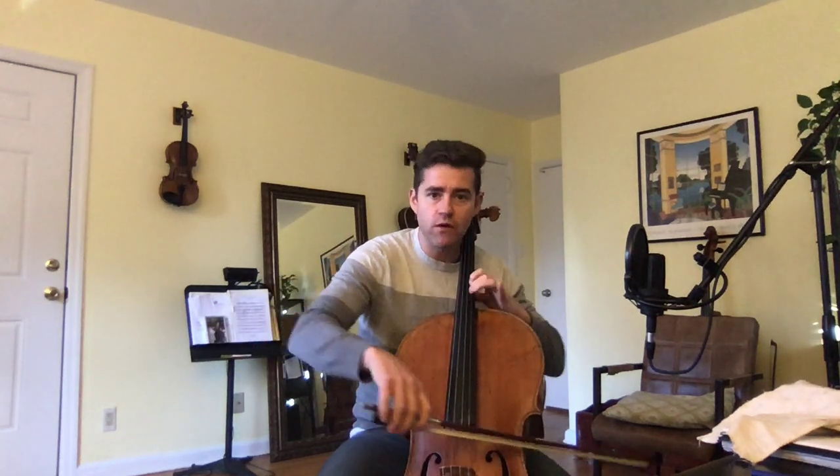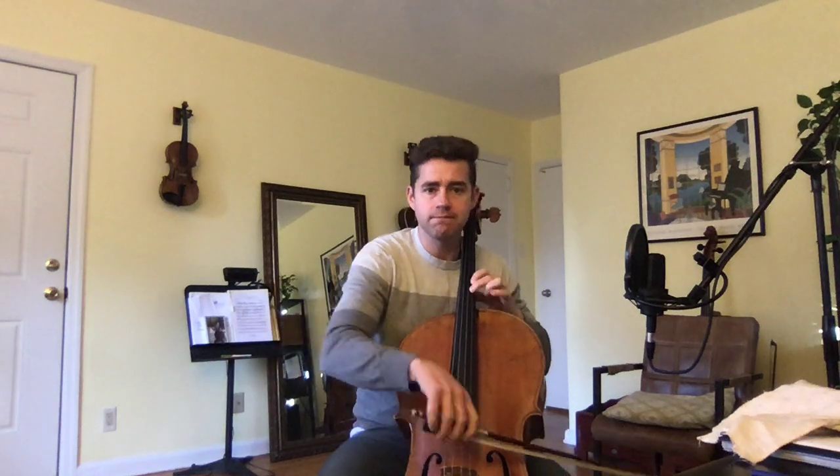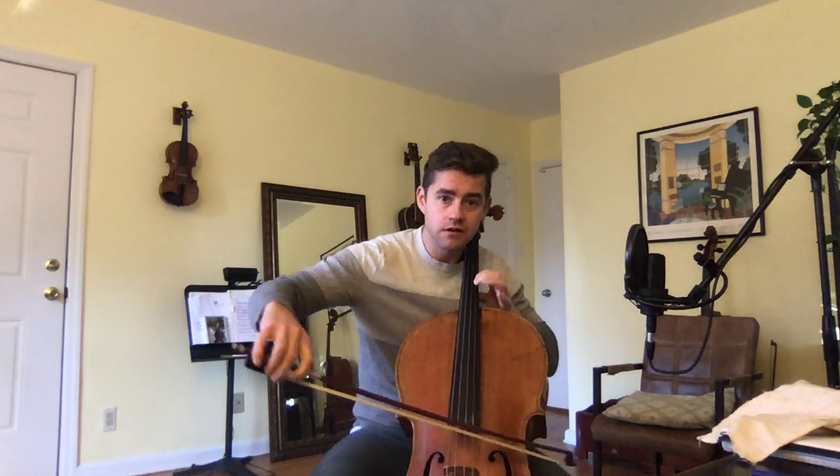First and foremost, that rhythm — it's 1, 2, 3, 4, 5, 6, 1. People want to hold on to this first F-natural too long, and then their whole rhythm has been thrown off for that scale that's coming up.